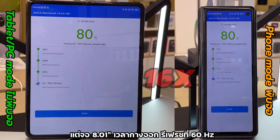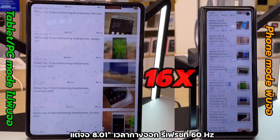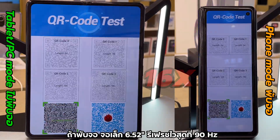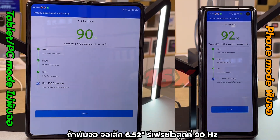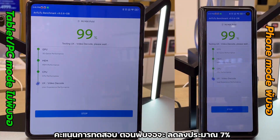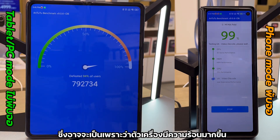The refresh rate for the 8.01-inch screen in tablet mode is 60Hz, and up to 90Hz for the 6.52-inch screen in phone mode. So the phone mode score is lower by 7%, which is understandable as the device was a bit hotter.